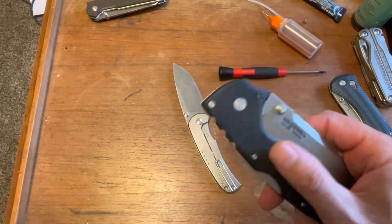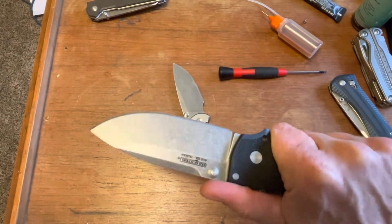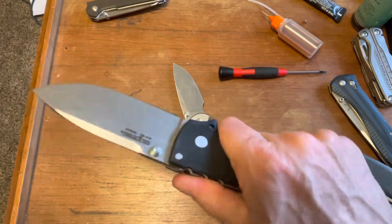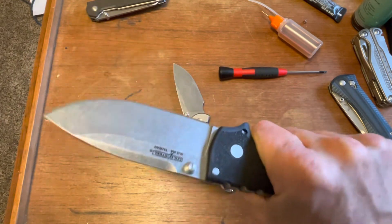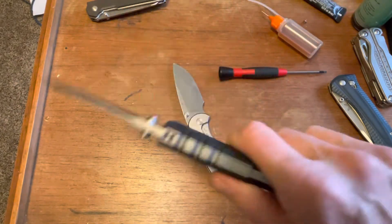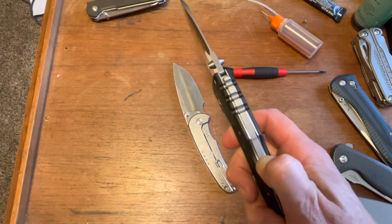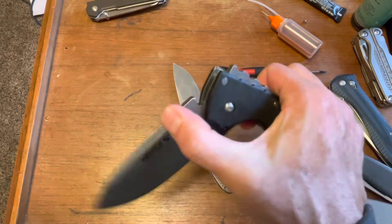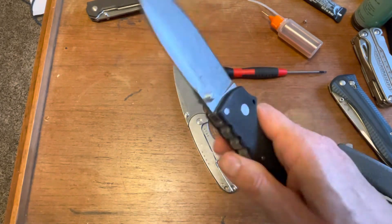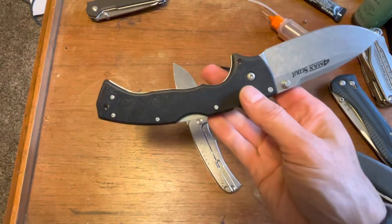This I think will make a great bug out bag, go bag, or truck knife — vehicle knife. If you needed a knife that — I would have absolutely no fear chopping with it, anything. Two reasons: the price, and just the size and the weight and the mass of it, and the really excellent lock. This thing's crazy.